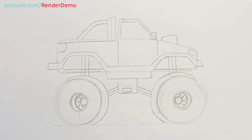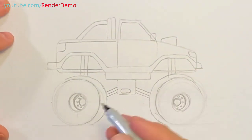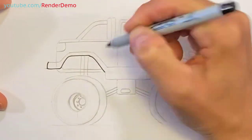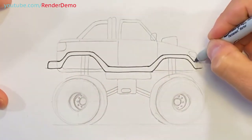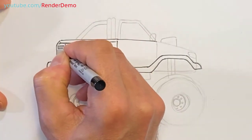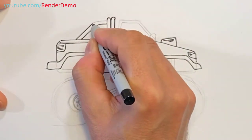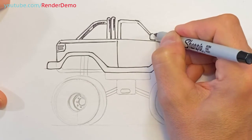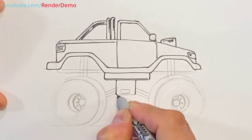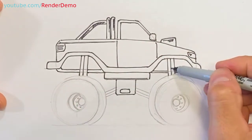And there you have it — there's our monster truck. I'm going to grab my Sharpie pen and we're going to fill this in now. Don't forget, if you have a marker that doesn't dry really quickly you may smudge it, so just be careful where you place your drawing hand on the page — you might smear some lines and we don't want to ruin our drawing.